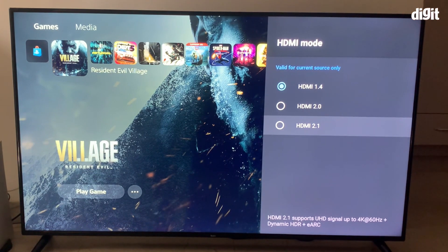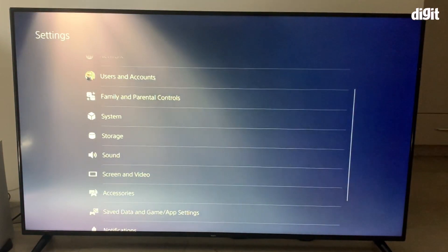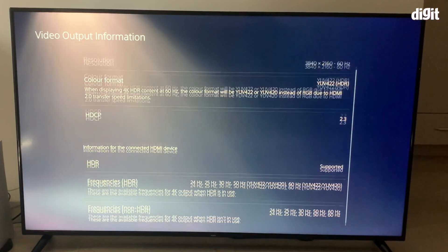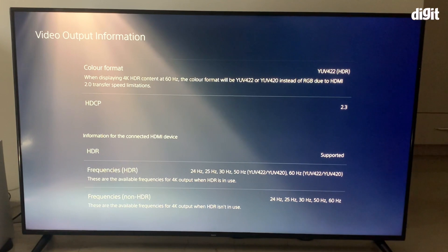Choose HDMI 2.1 and the screen will go black for a couple of seconds — don't worry about that, it's just changing the settings of the TV. When you go back into the settings of the PlayStation, go to Screen and Video, then Video Output Information, and you will see that HDR is supported at 4K at 60Hz. That is what the TV can output.